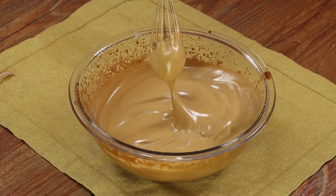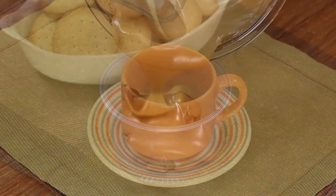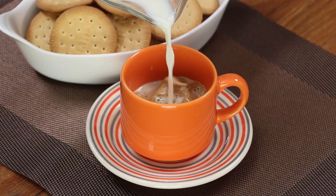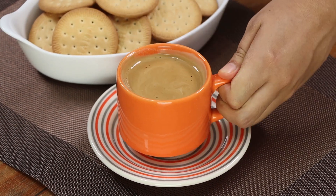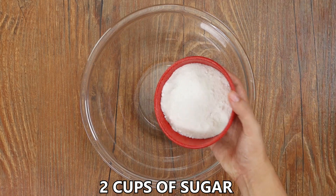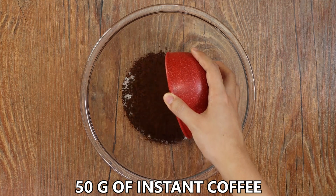After trying this recipe I've never had coffee any other way — super easy, fast, and it only needs three ingredients. I'm sure you're gonna love it. In a bowl, add two cups of sugar and 50 grams of instant coffee.